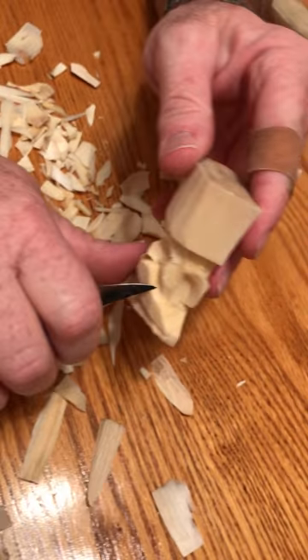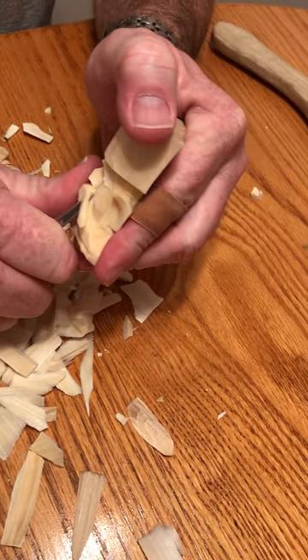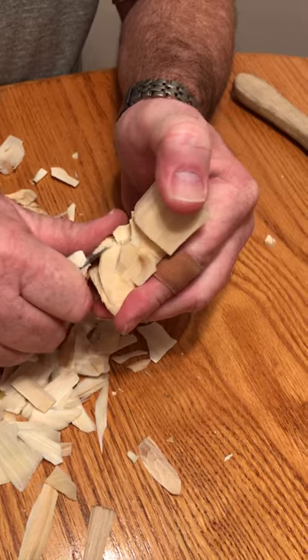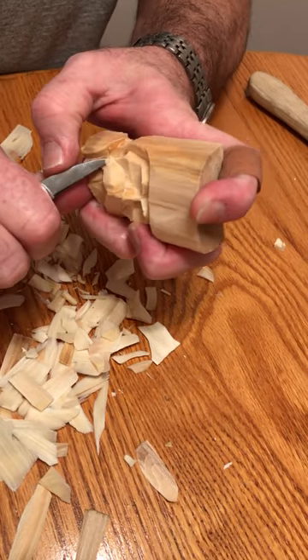You can see how thick that is — it still looks a little bulky. Just put your knife here on a 45. If you've carved a bunch, you'll realize this is a pretty basic simple carving, but it paints up really nice and cute. Makes a nice little Christmas ornament.